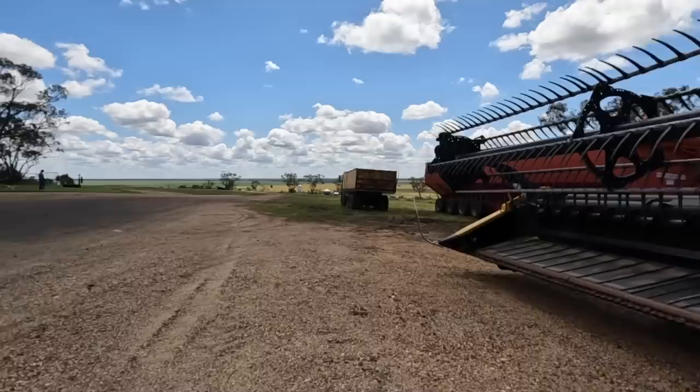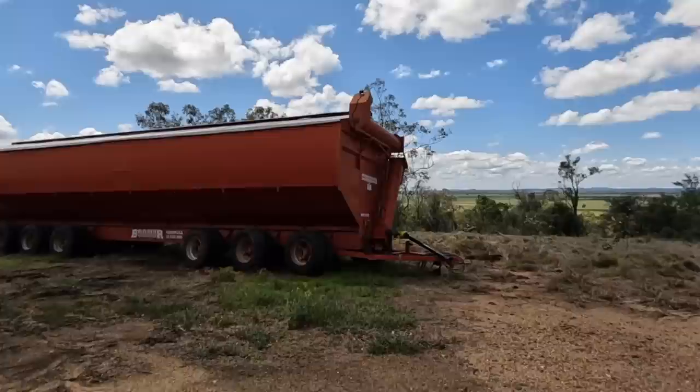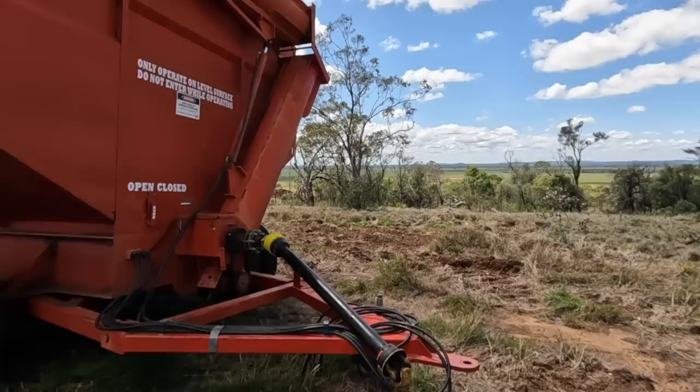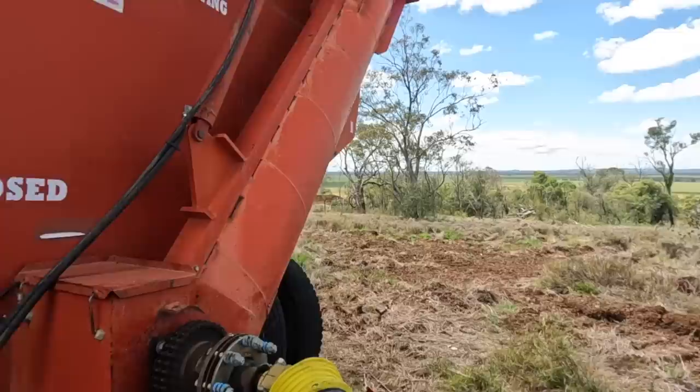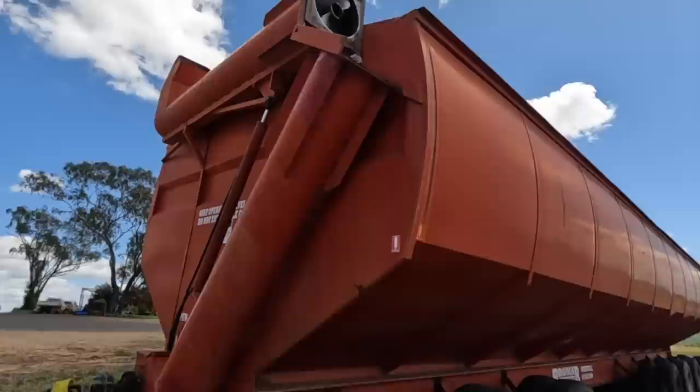The other thing I nearly forgot - we do have the Bromar mother bin here. There are a couple of things happening to that as well: some braces and supports need welding up, and we just need to check over the PTO shaft and give it a quick once-over. All the flighting is quite worn in it, which we knew when we bought it last year, but we'll probably get another year out of it and then next year we'll put all new flighting in.